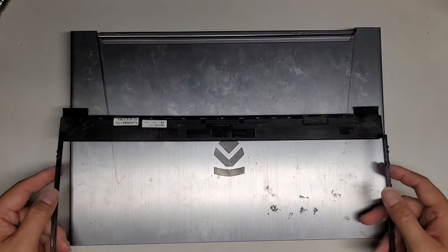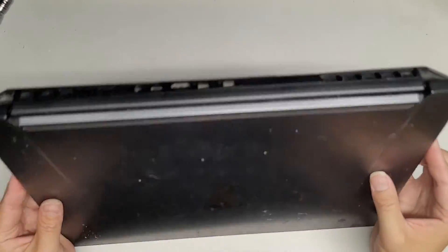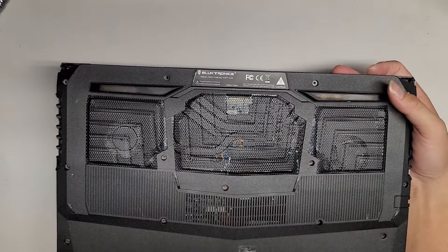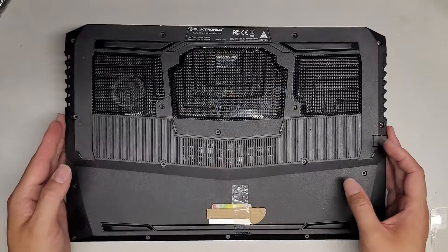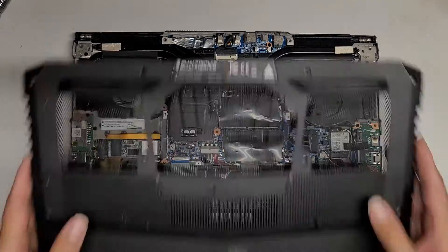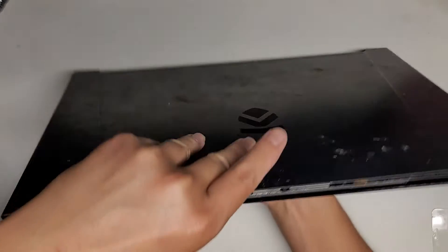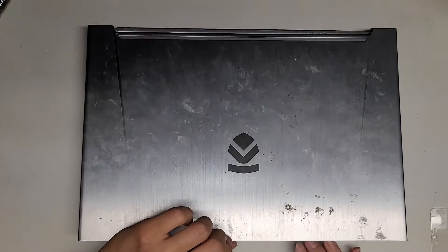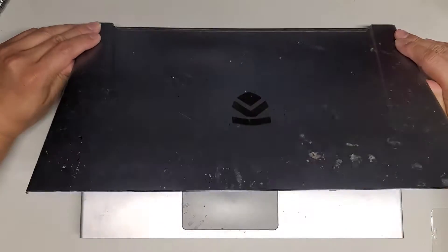This is going to be the third and hopefully final part of this Eluktronics model — the Mech-15G2R. We're going to replace the screen again. If you remember where we left off, I disconnected the battery. The first replacement screen had some issue with the brightness, so now we're going to replace it with this one. I'm going to slowly, carefully open this up because we still left all the screws disconnected.